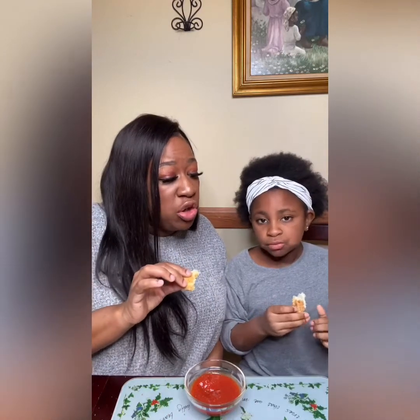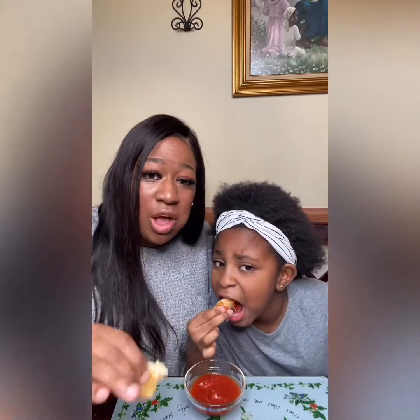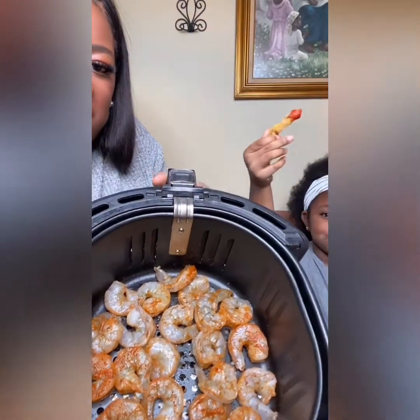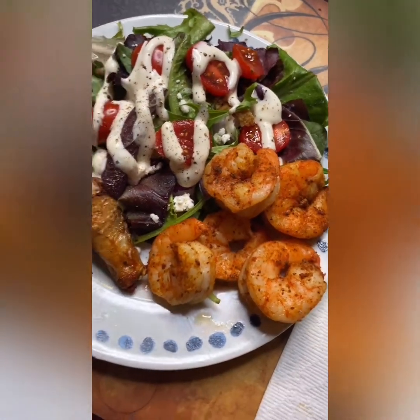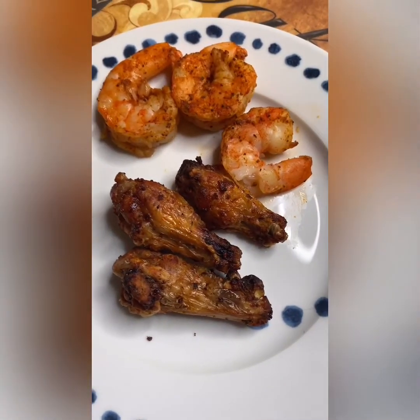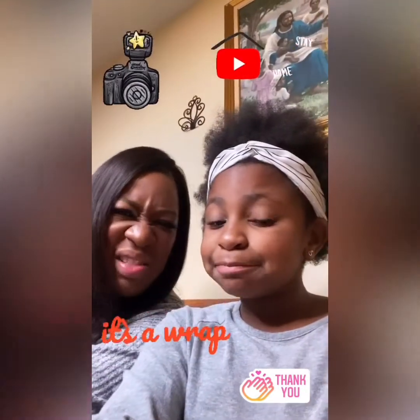We're also going to show you the end result of shrimp and regular chicken. Here's the shrimp going into our fryer. This is my plate — I like to have a salad with mine — and this is Booby's. Booby doesn't like to eat too much. That's the finished product, hope y'all enjoyed it! Make sure you subscribe and hit that like button.